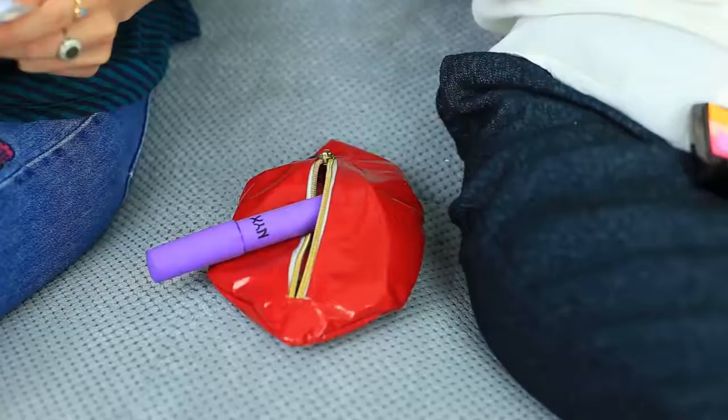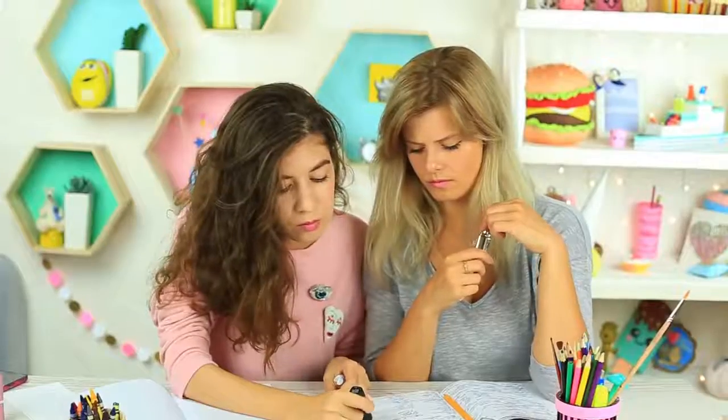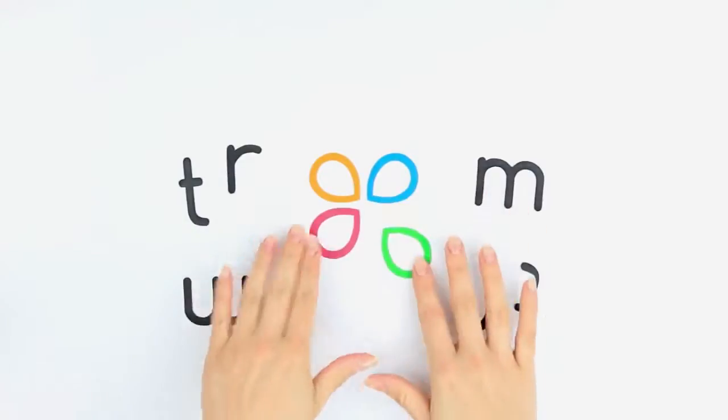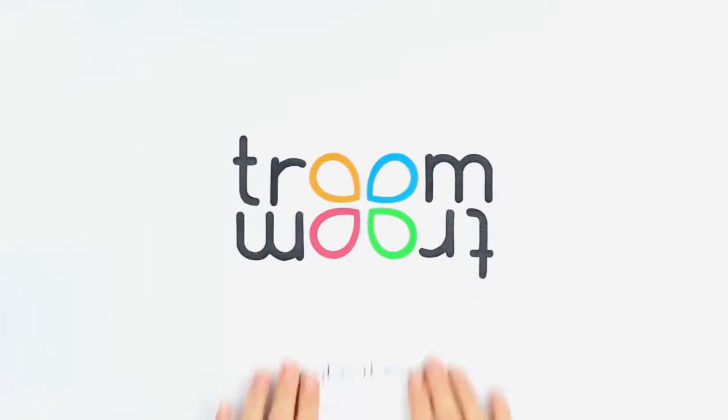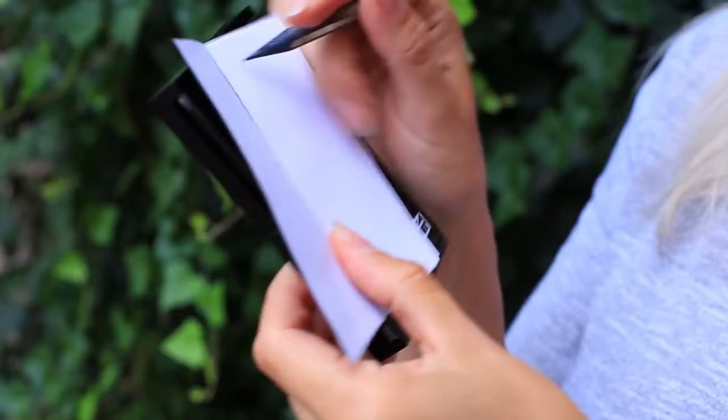Have you taken your makeup bag instead of your pencil case to school again? No wonder — it's easy to mix up stuff! Watch our new video to put everything in its place. Transform an eyeshadow palette into a notepad. Is it magic? No, it's just a new weird school supply idea.